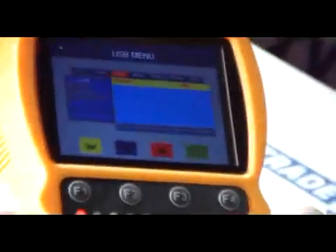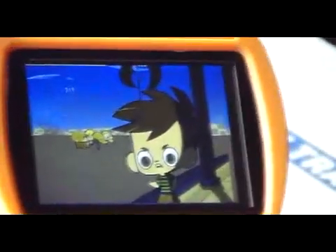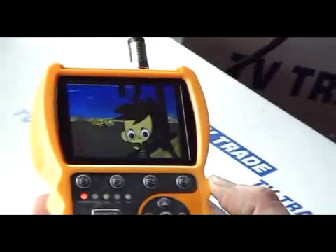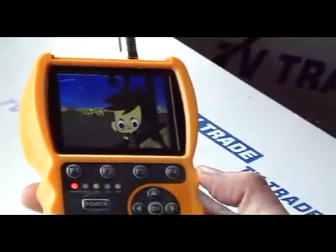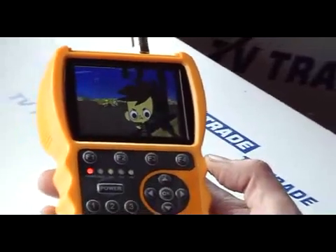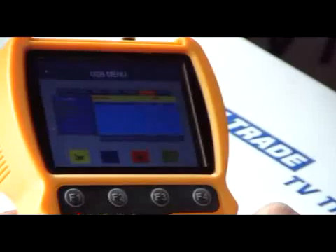Going back into the USB menu, you can also access pictures. This is how you would access screenshots taken of particular films or channels, which you can save to forward to other people, or show to a customer at a later point when working on a installation.